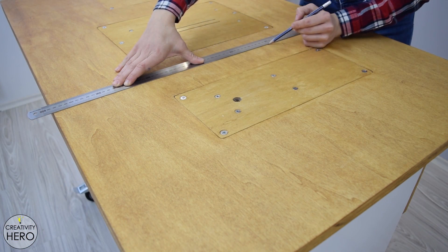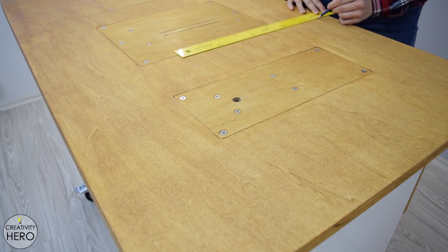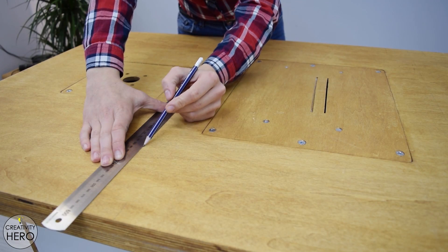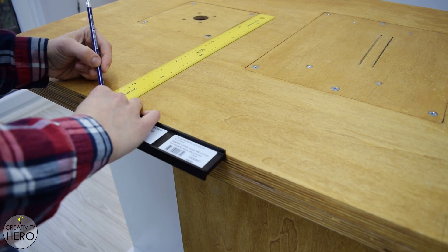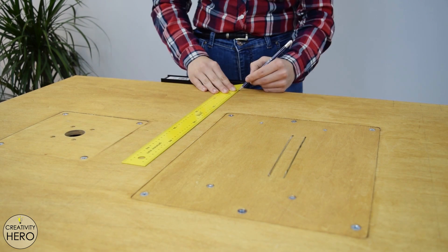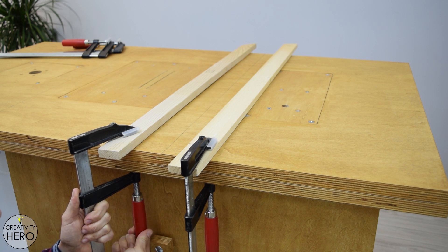I started this project by creating miter slots on the table saw top. The best tool for cutting miter slots is a router. I traced some parallel lines that I need to follow with the router and made sure they are square with the front of the table. Then I clamped down two guides that will help me make accurate cuts.